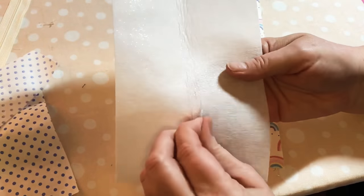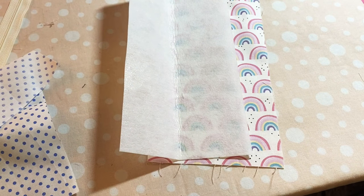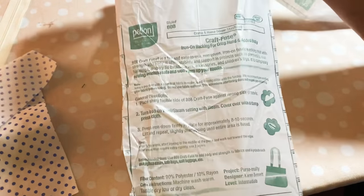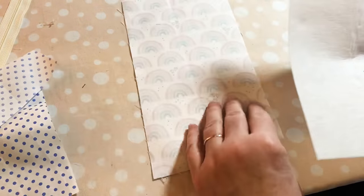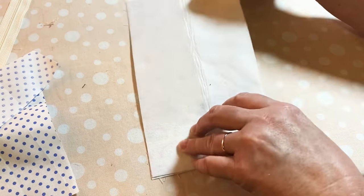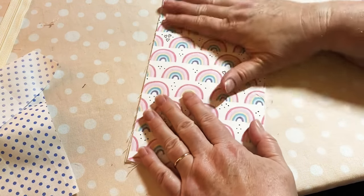This piece of Pellon - I found it in my stash. It's called Craft Fuse, it's by Pellon, and it feels kind of like a really thick cardboard almost. What you want to do is adhere this to the back of the pretty fabric. Make sure that you get this nicely lined up.